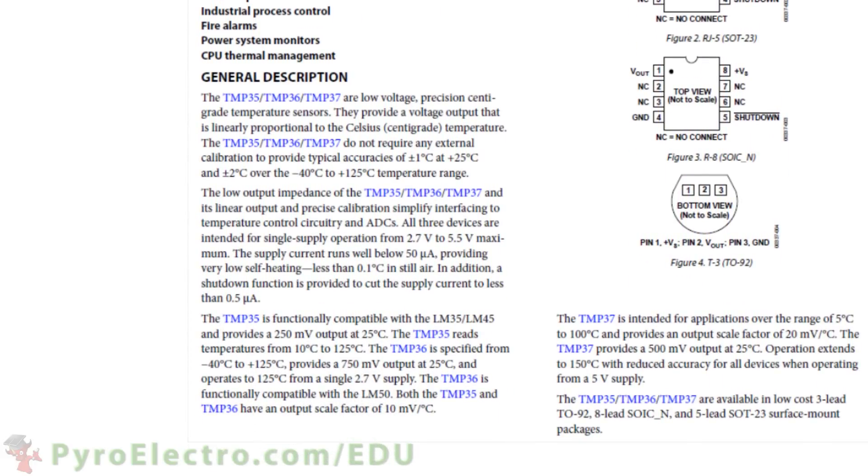The general description provides a good overview of the temperature sensor. First, the part can be used alone without any calibration and it can get plus minus 2 degrees accuracy. Second, the VS power supply pin can be between plus 2.7 and plus 5.5 volts to power the device. And third, at 25 degrees Celsius the device will output 750 millivolts, and from that point the output will vary in 10 millivolt steps up or down depending upon the detected temperature.